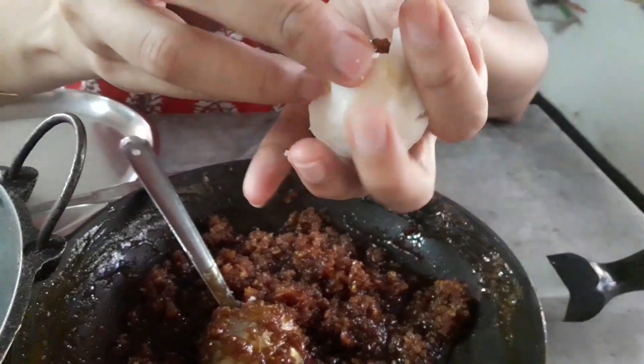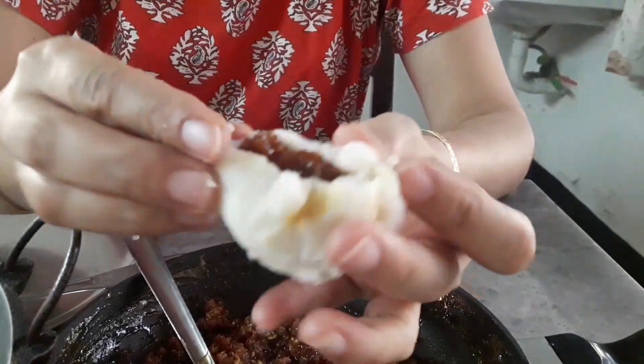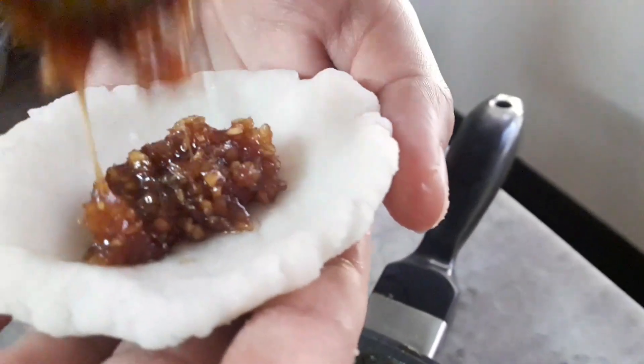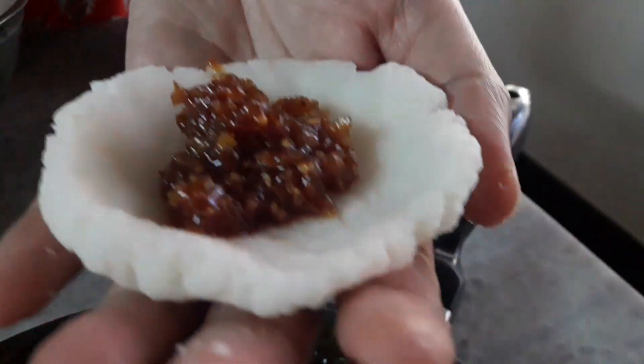Now make all its sides join together at the top. We have to repeat the same process until we complete using the entire rice powder batter.